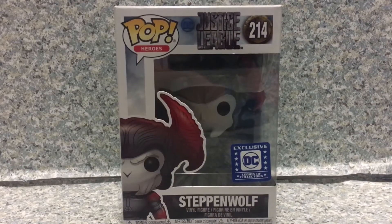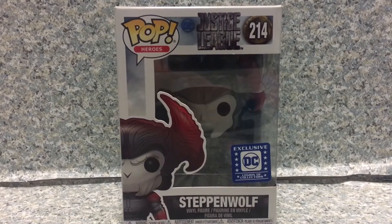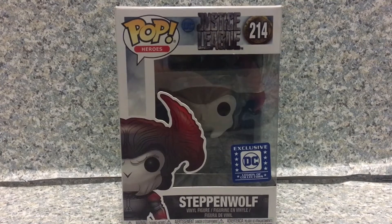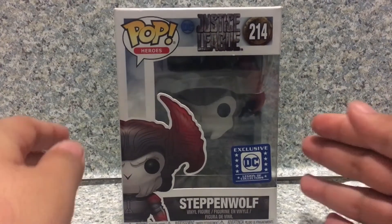Hello, DC fans. This is JAR369. Welcome back for another POP review. Today, I'm going to take a look at the POP Heroes Justice League number 214 Legion of Collectors Exclusive Steppenwolf by Funko. So, here he is in his POP box.